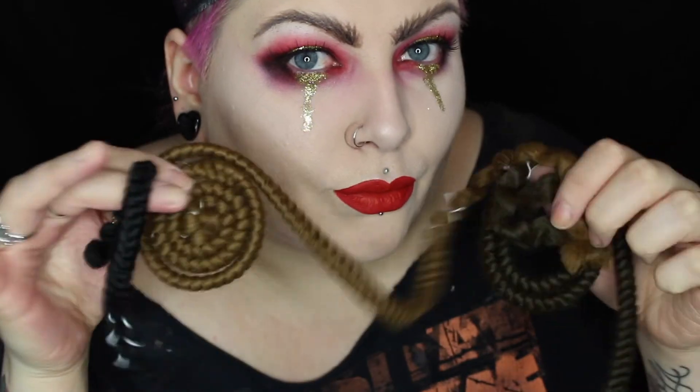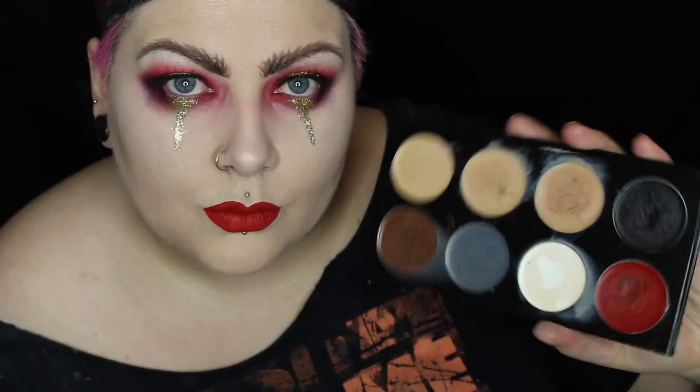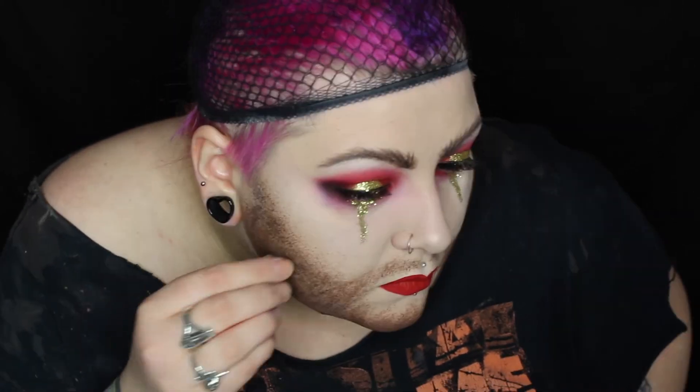Now it's on to the beard. I'm using crepe hair to create this. Before we lay down the hair, I'm using a cream color palette to stipple on some shading and create a base for the beard — if we went straight in with the hair it would just look like sparse pubes on our face. I'm applying spirit gum over the top of that cream color base.